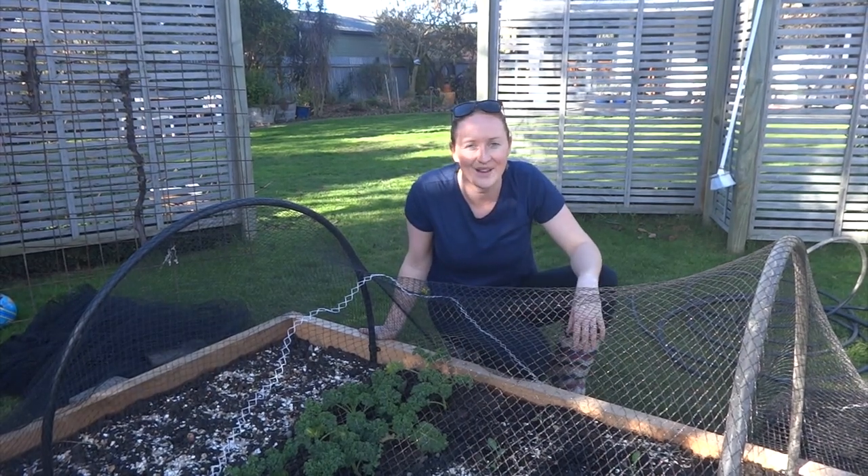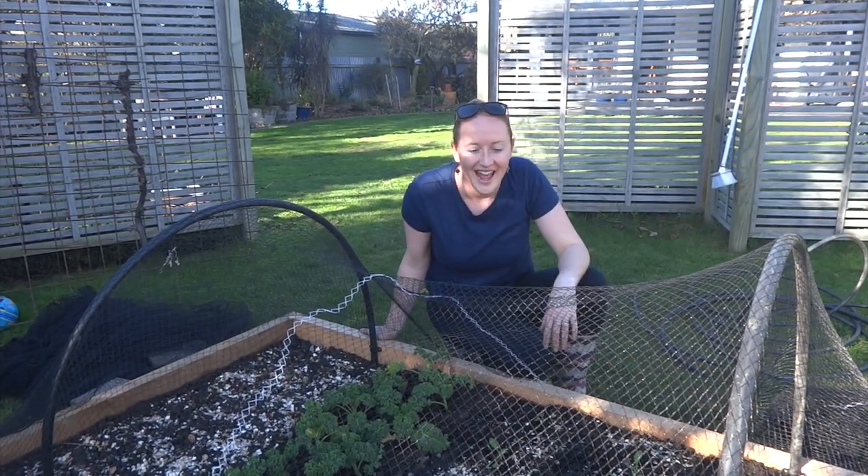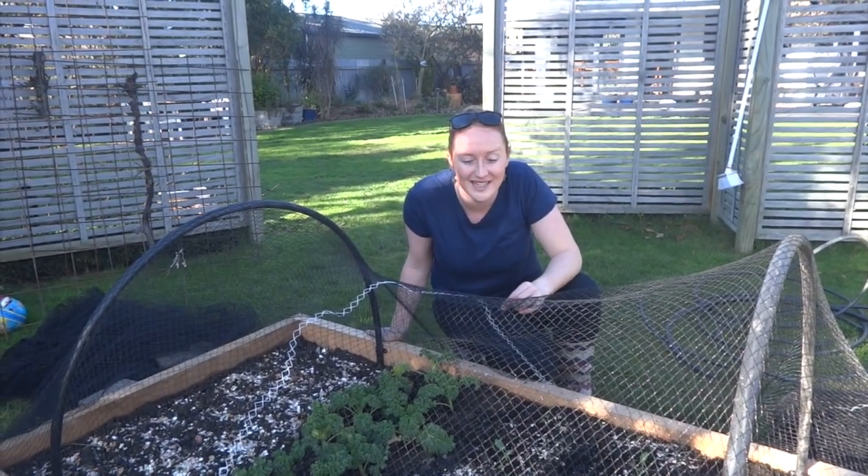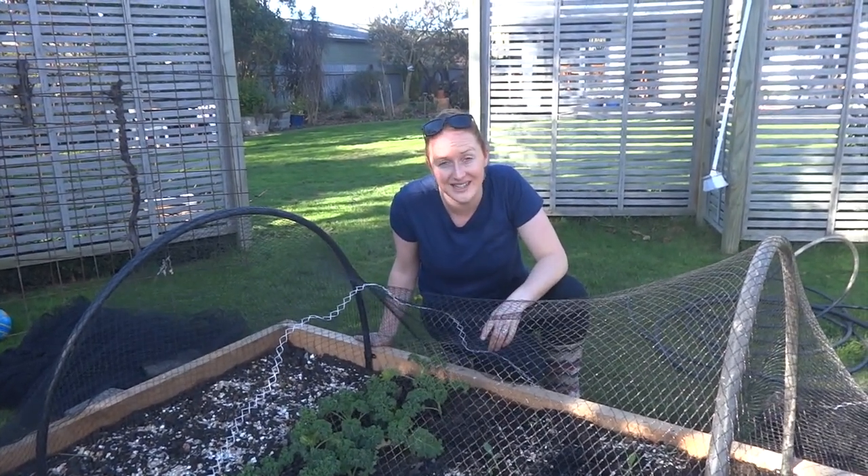Kia ora, it's Ruth here in my backyard in Christchurch. Now you might see, since the last time we showed you these macrocarpa planter boxes, we've had to make some bird coverings.